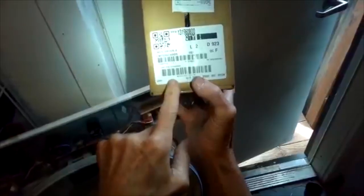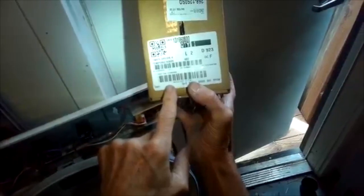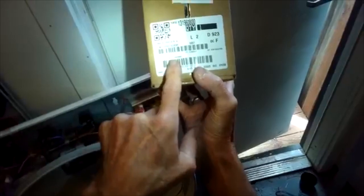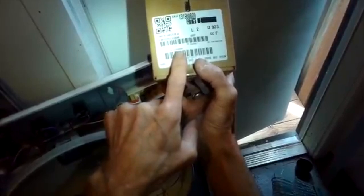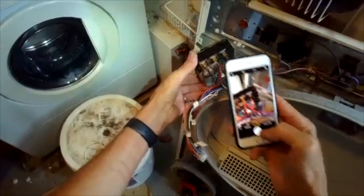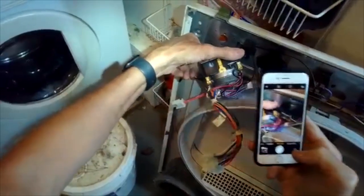Before you replace it though, check to make sure it's not some other less expensive part causing the problem. I'm going to get all that lint off and then take some pictures of the connections. Here's the part number for the new timer — this is for the old Frigidaire style gas gallery dryers, really good dryers that last a long time. Take some pictures of all the wire connections.